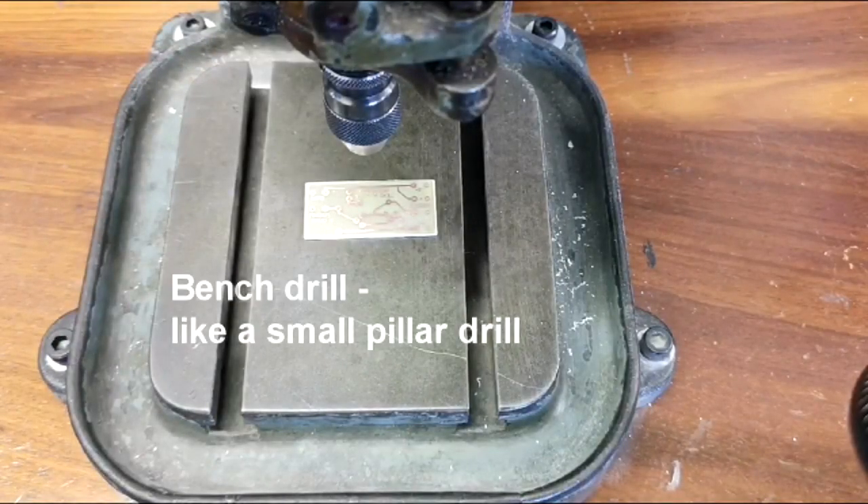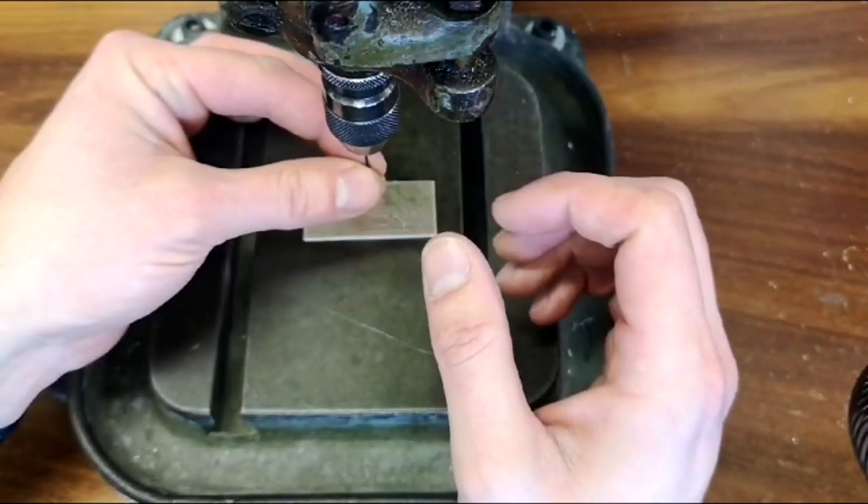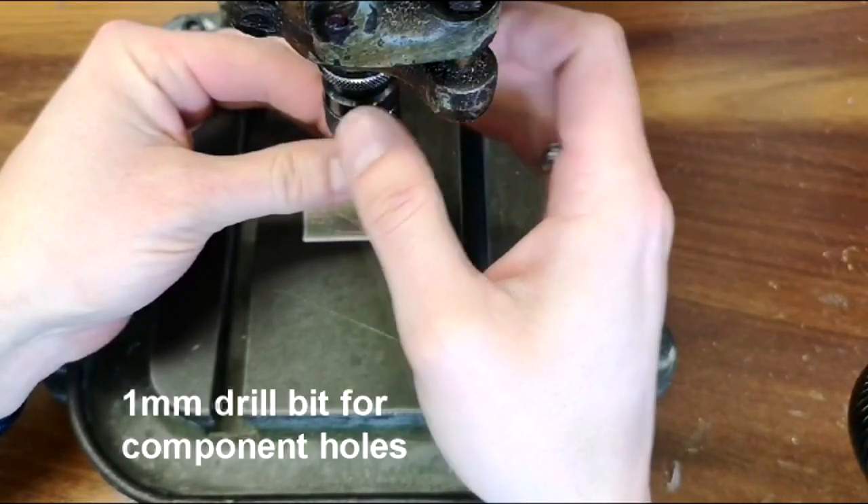Once you've removed all the oxidation from the surface it's time to drill. In order to use the bench drill, the first thing we need to do is install our drill bit. We're going to be using a 1mm drill bit to start with, as the holes for our component legs are quite small.